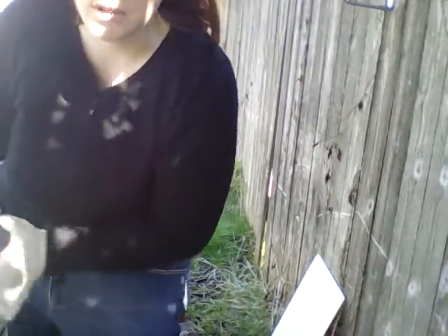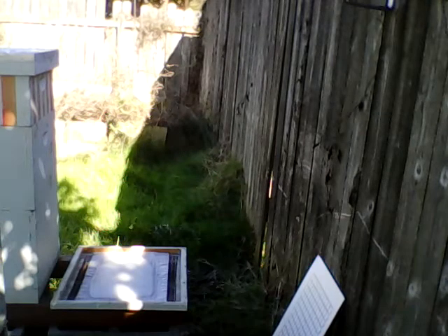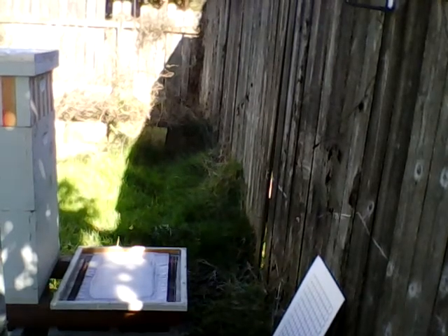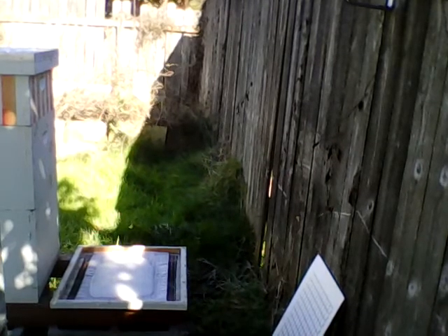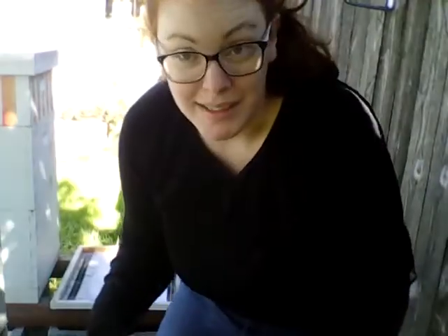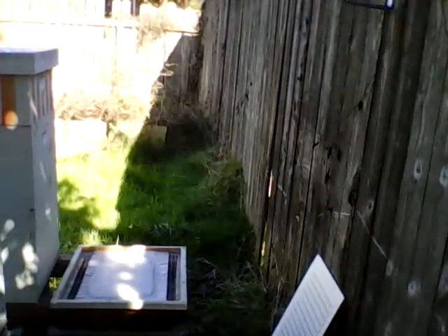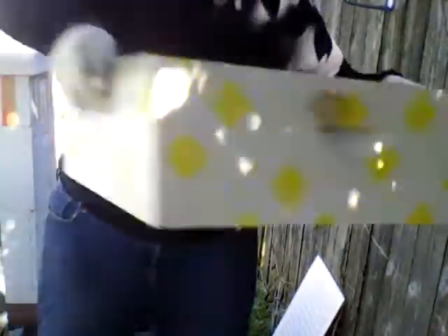We're going to — I should have brought my hive tool over. There we go. I'm not the most organized beekeeper. This is a J-hook hive tool. I'm going to pop the box off. There we are — like I said, everything is stuck down. Lift the box — ooh, that's heavy.